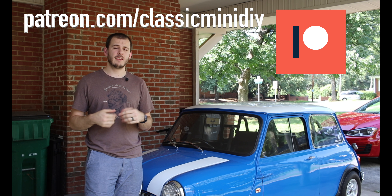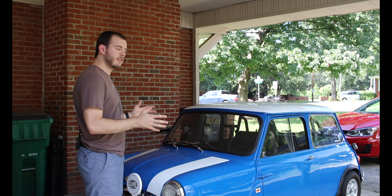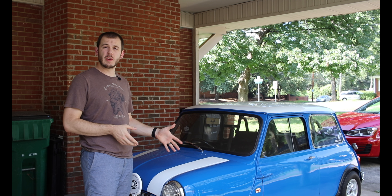Anyway, enough of that — let's get to the left-hand drive/right-hand drive conversion. This is one of the questions I've received most frequently; it's probably in the top three questions I've ever been asked about this car. A lot of people ask: can I convert my car from right-hand drive to left-hand drive, or maybe from left-hand drive to right-hand drive? Is it easy? Is it expensive? Today I want to cover that and give you guys a good rundown of how you would convert that.